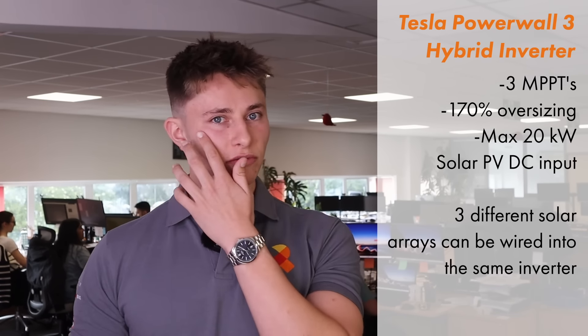Tesla say that the built-in solar inverter can be oversized up to 170%, and that you could string up to 18.5 kW worth of solar panel DC input into the 11 kW inverter. Because of this whopping inverter capacity, you no longer need to worry about sizing the solar inverter to the size of the solar system. On a single phase supply you can install up to 45 standard solar panels, which is far more than most households need.